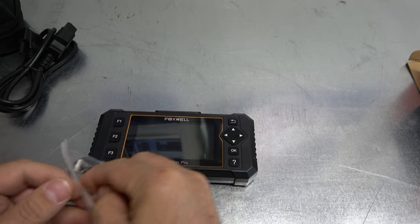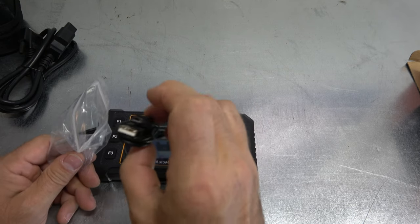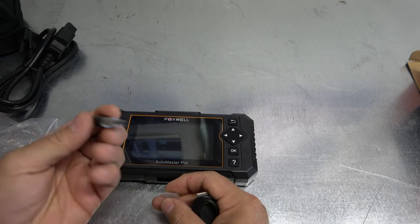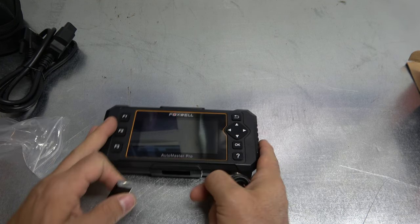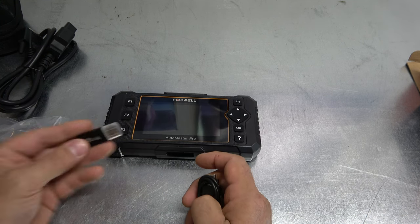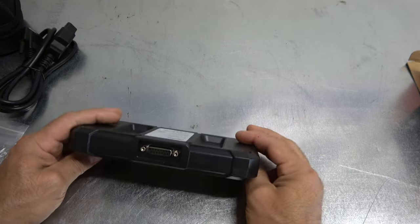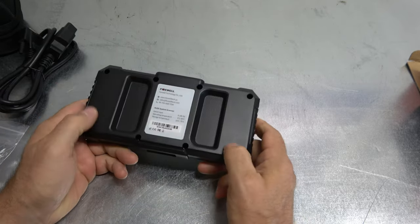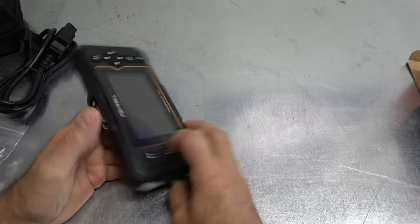Before I move on, let's go ahead and hook this thing up. It does come with a cord — on one side it's a USB so we can connect it to a PC. You go on Foxwell's website, create an account, tell them what tool you have, take out your micro SD card, pop it in, and do an update. That's a really nice setup. Case-wise it's hard plastic. Let's go out to a car.